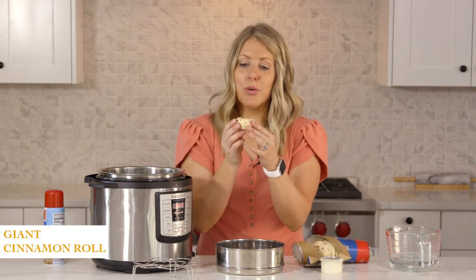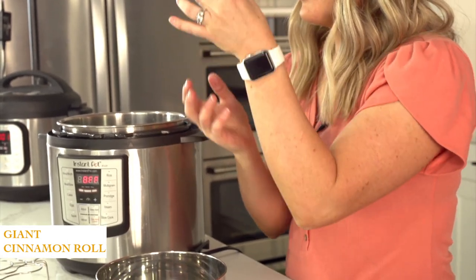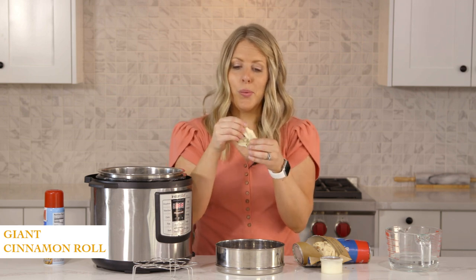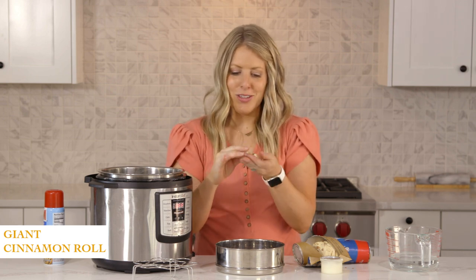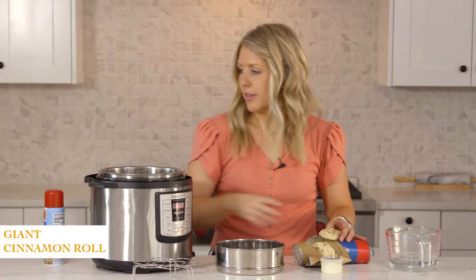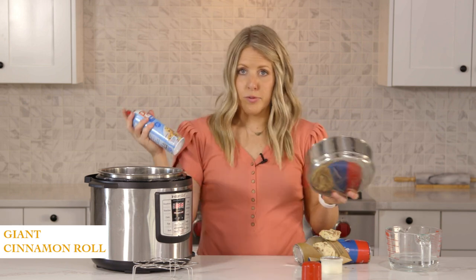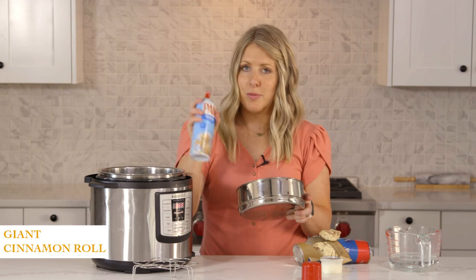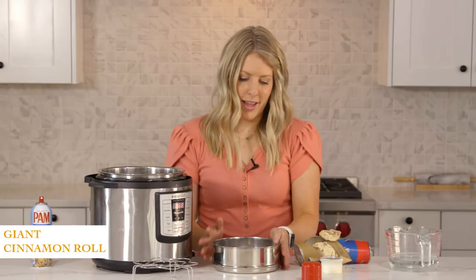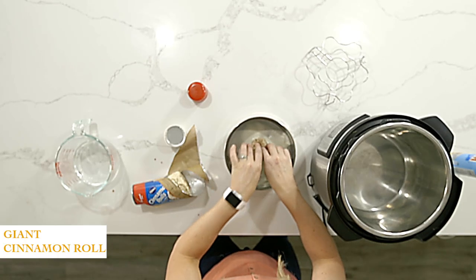Now you can do a few things with these. You could make mini cinnamon roll bites — fold them up and put them in an egg bite mold and cook for the same amount of time. But I'll show you what I'm going to do. I'm going to take the centerpiece and just flatten it down a little. Let's spray the pan first — I'm out of normal cooking spray so this is my baking cooking spray, but it'll work just fine.